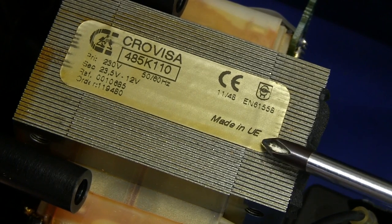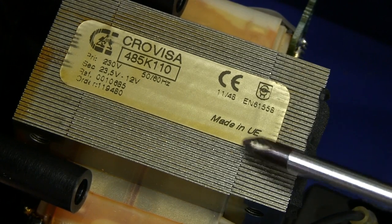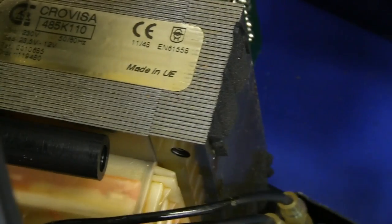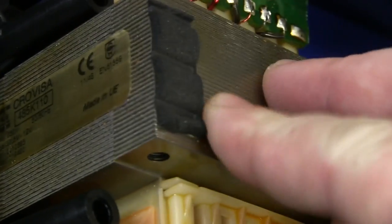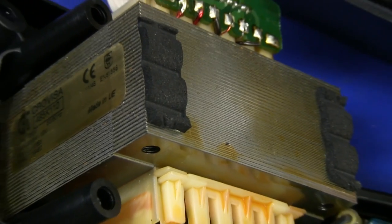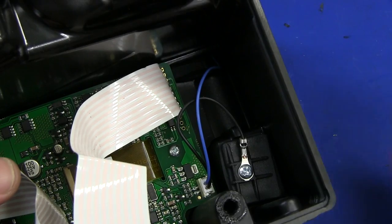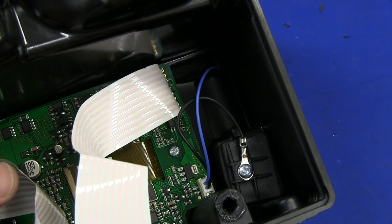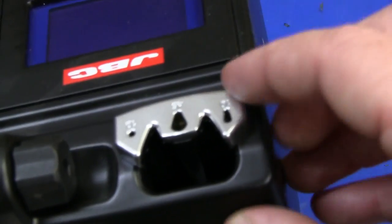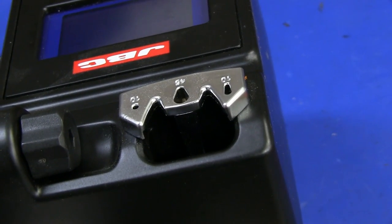It says made in the UE — that's actually made in the EU, Union d'Europe. They've got some foam on top of the transformer to hold it in place — nice attention to detail. You can see two wires there: one going off to the iron holder, and the other going to the tip replacer, which also has auto-sensing. So you can actually quickly replace tips in this thing.